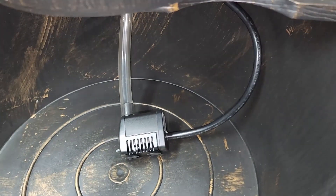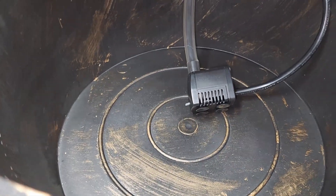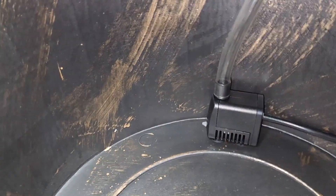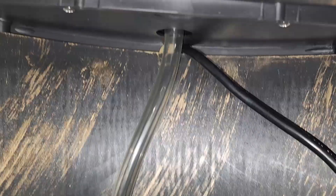The tube seems a little too long to me, so I'm going to trim mine just a couple of inches so it looks a little nicer. I took about two inches off and that's how it looks now.